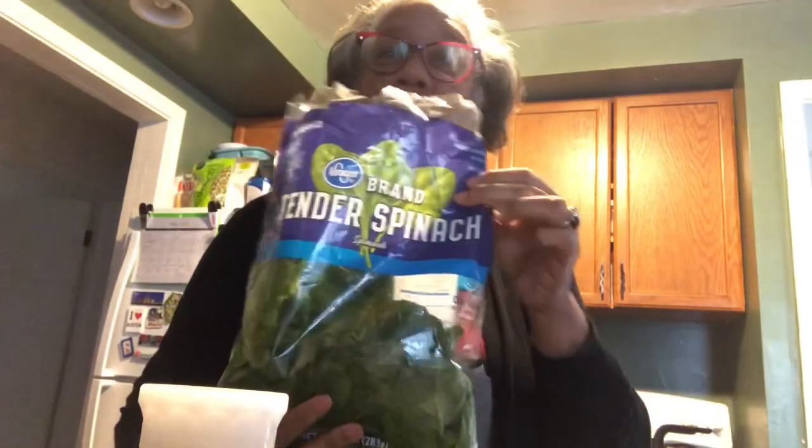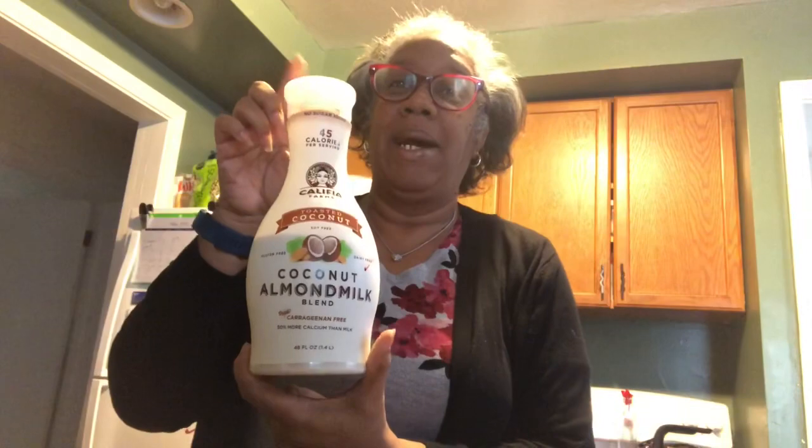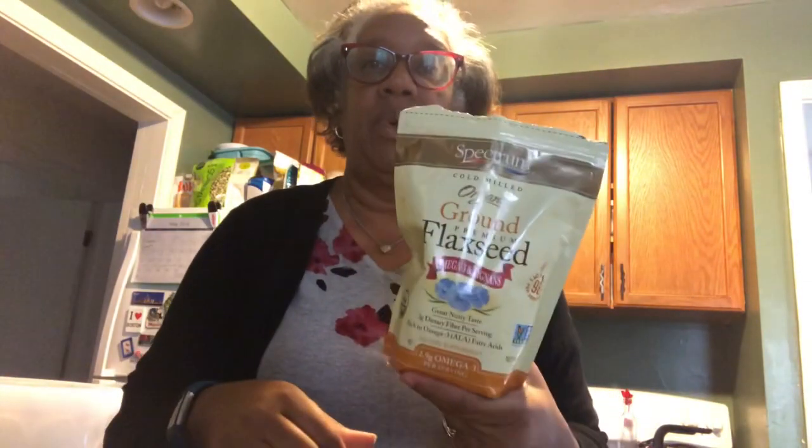These are all of the ingredients. I'm going to use about two cups of spinach that I'll wash, one cup of my unsweetened coconut almond milk, half of an avocado, about an ounce of Philadelphia cream cheese, and a tablespoon of my ground flaxseed.